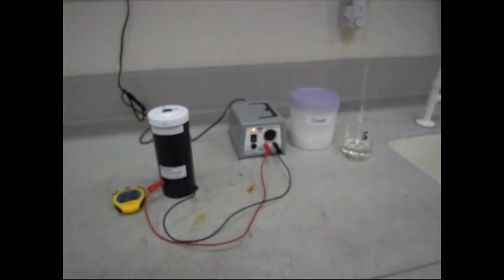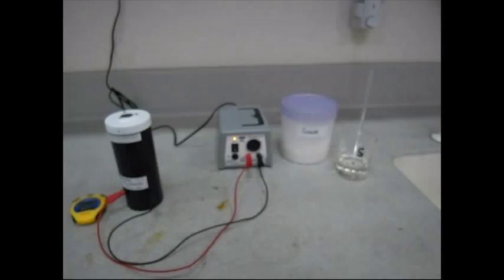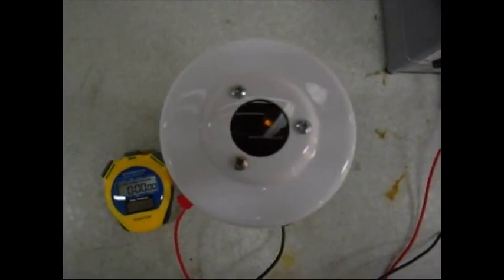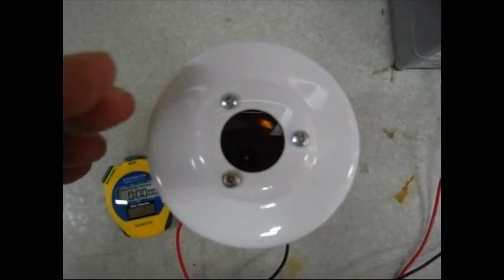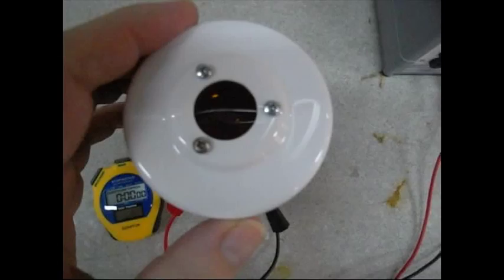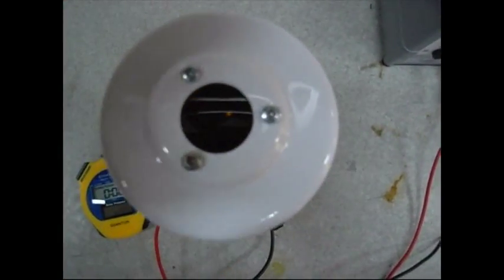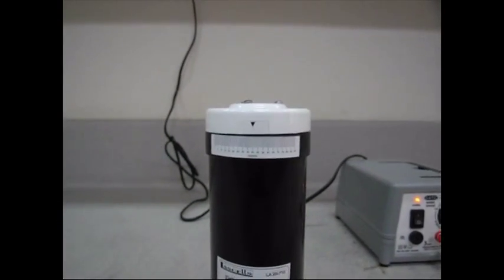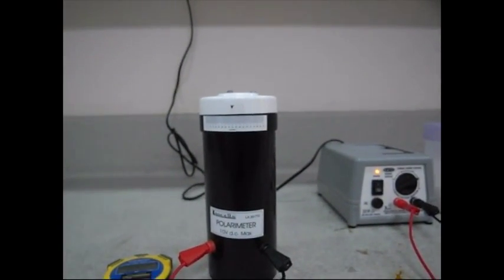Here's another experiment with the polarimeter. This one is going to use sucrose. Looking down into the polarimeter, we can see complete extinction of light at 45 degrees on this polarimeter.